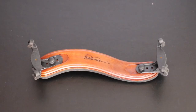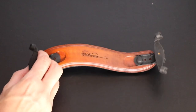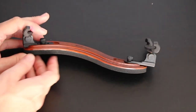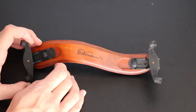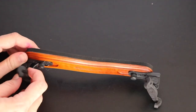So here is the Fiddlerman wood violin shoulder rest. It looks good — it doesn't look like the typical made-in-China stuff. It's ergonomically shaped, a little bit flat perhaps, and you can adjust it in width and height.